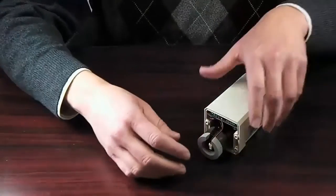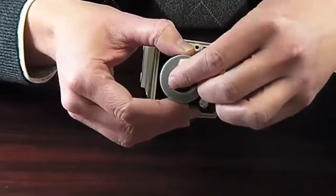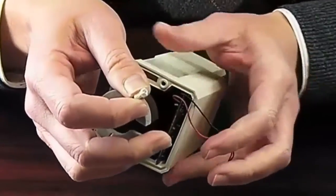At the top inside of the casing, you will see the battery connector. Simply pull apart the white connectors in order to disconnect the battery.